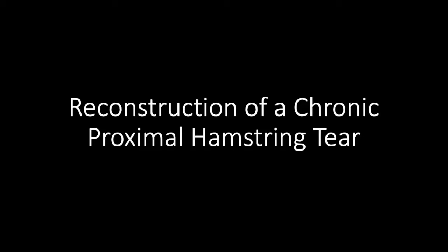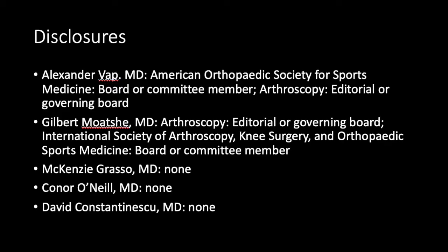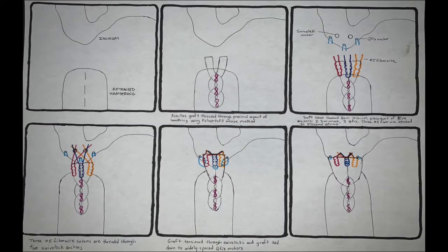This video presents a novel surgical technique for the reconstruction of a chronic proximal hamstring tear. We will be focusing mainly on the bony portion of the procedure, with the allograft having already been passed through the hamstring in a Pulvertaft weave method.